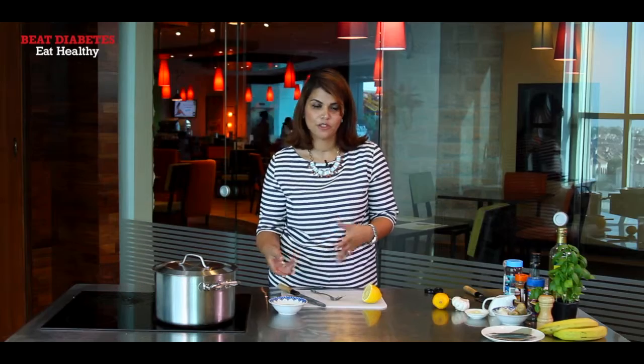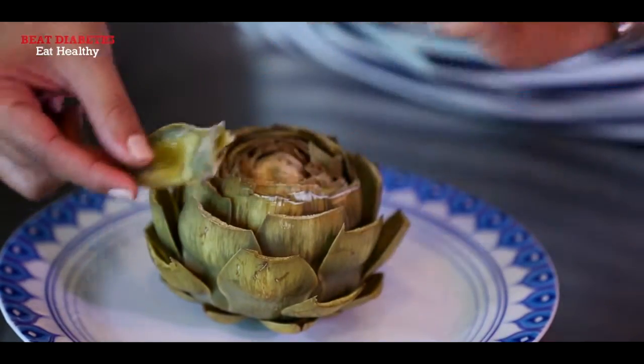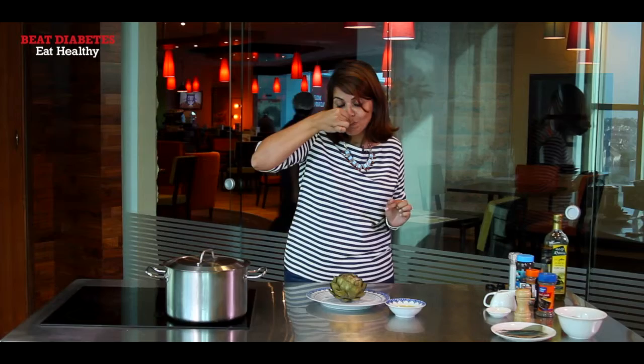Now traditionally people use melted butter, but I'm using olive oil which is a healthier option. The artichoke has been cooking for about half an hour and I've removed it from the pot and plated it — it's ready to eat. You just grab one of the petals, the meat is all on the base, and you dip it into your olive oil, lemon and garlic sauce and scoop the flesh away. And that's it — the artichoke is done, super delicious and very healthy.